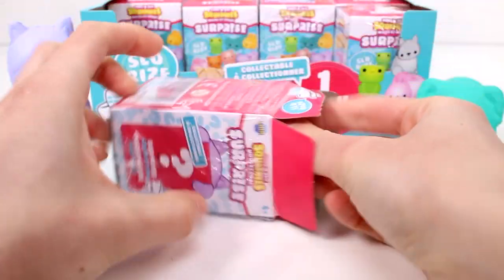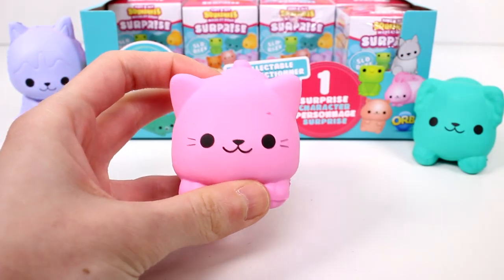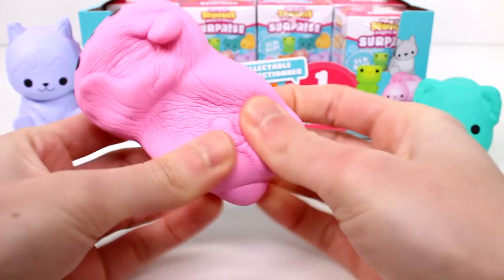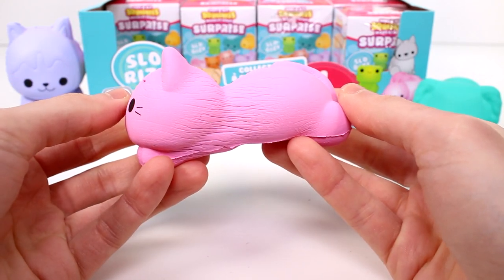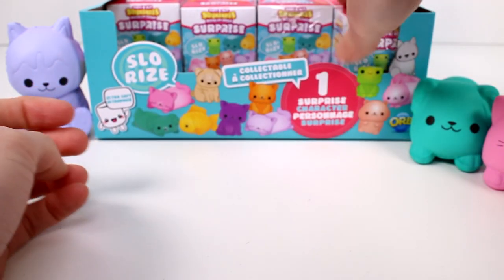Oh look, we got a kitty cat. This one is so cute. I really like this one a lot, you guys — it's a little kitty cat, it's a pink kitty cat. She's so cute. She's probably my favorite one so far. That's amazing.